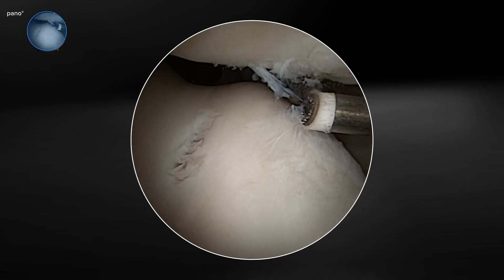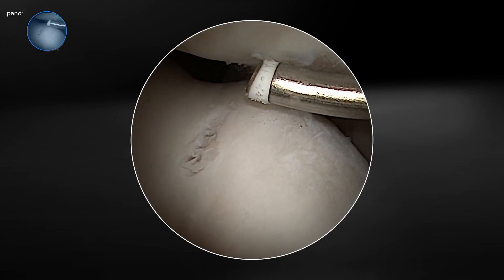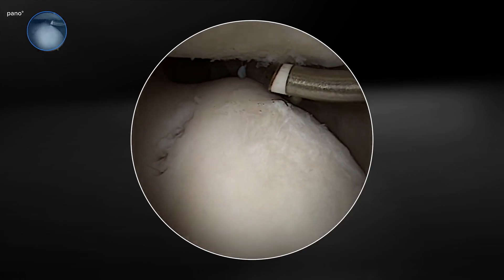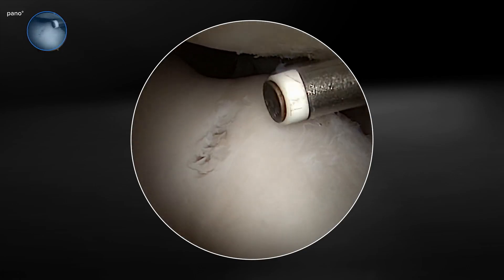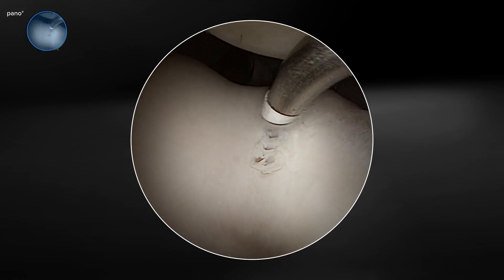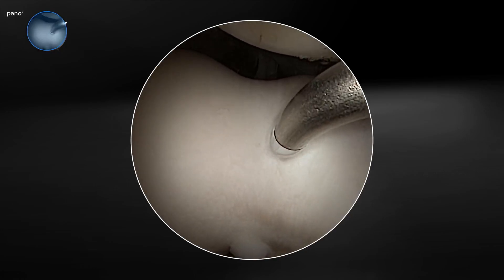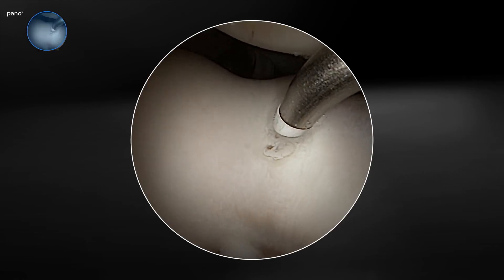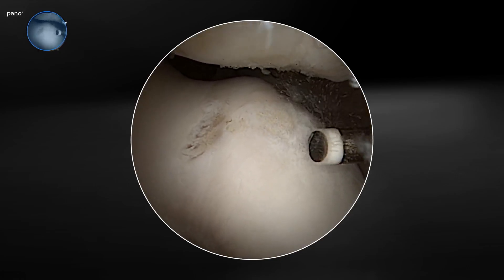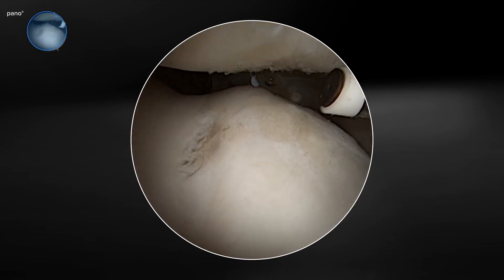We'll use the wand's edge control in performing our chondroplasty on the undersurface of the patella. The precision of the edge control allows us to distribute our plasma field just in the areas of the articular cartilage that we're intending to treat. We can then change the angle of the probe and use the face of the probe in the trochlear groove, harnessing the curvature, size, and shape of the probe in any angle or feature we want — whether we want to use the face or the edge control feature. This is a very versatile probe that allows us to access multiple aspects and regions of the patellofemoral joint.